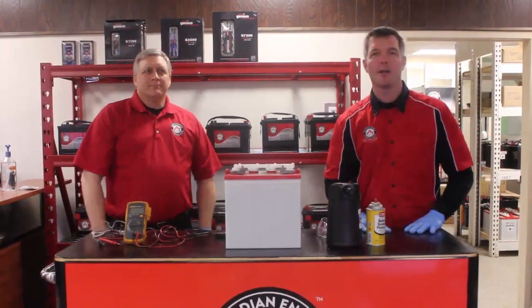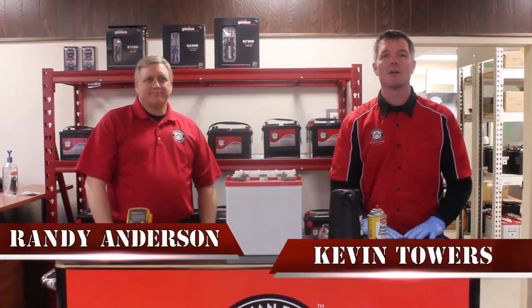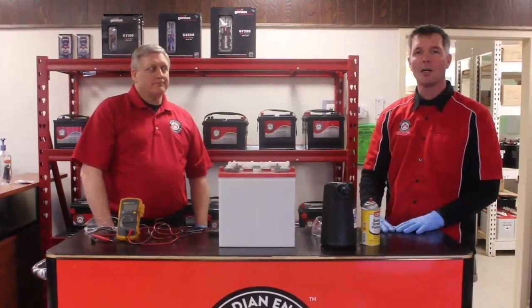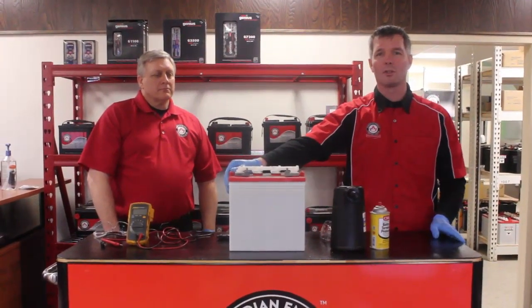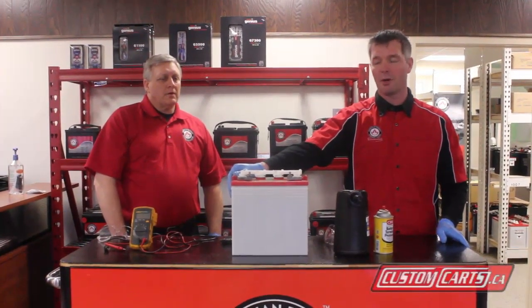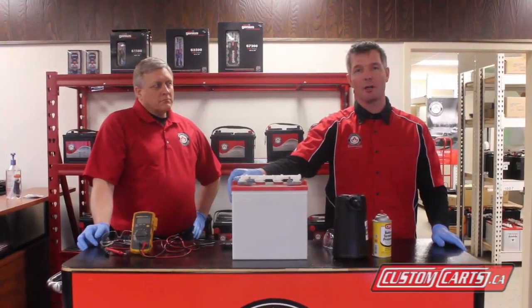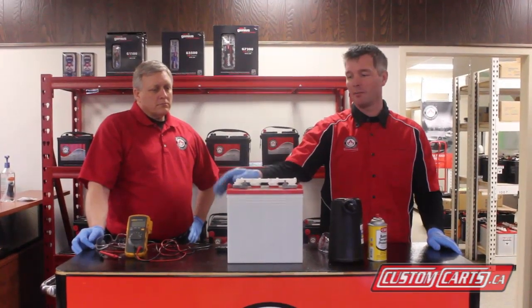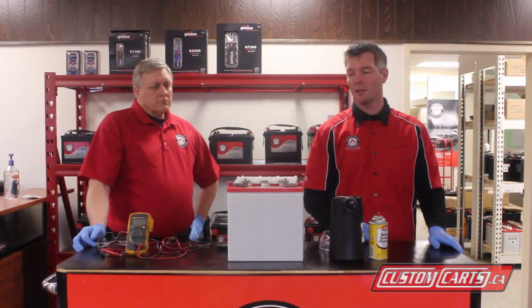Hi folks, Kevin Towers of Canadian Energy East in Trenton, Ontario. With me today is Randy Anderson, our technical guru from head office. Today we're going to talk a little bit about your golf cart battery maintenance over the course of the summer usage period. There are lots of things to consider when buying a set of batteries for your cart. It's quite an investment, but if properly maintained and cared for, it can last you 5-7 years quite easily.